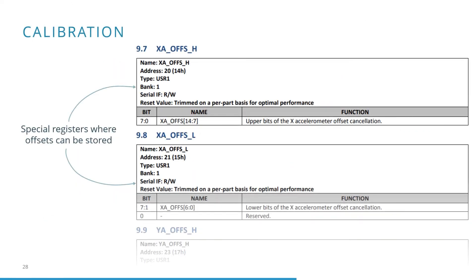Some calibration values, such as the basic sensor offsets, can also be set in the user configuration registers of the IMU directly. The IMU will then automatically adjust for the configured offsets. Note that not all calibration errors can be set in configuration registers directly.